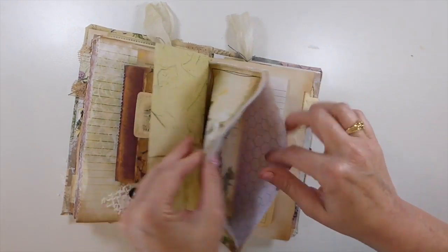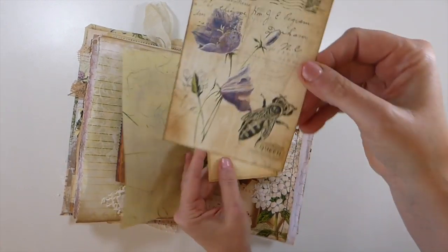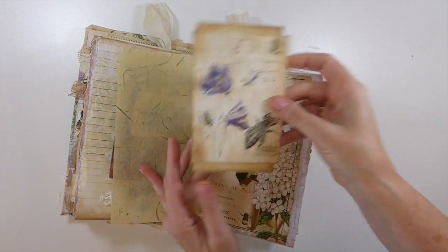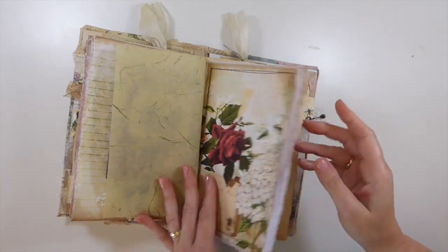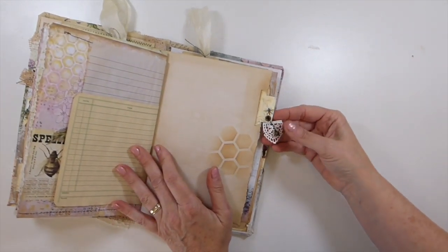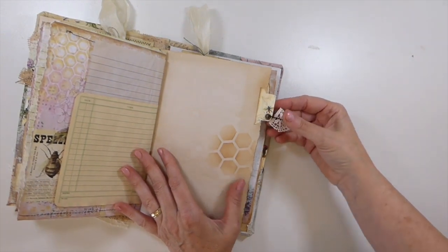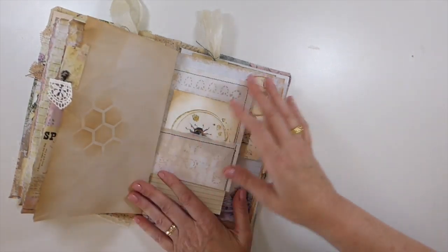Here I've got another big pocket with a couple of journaling cards. This one from the kit is gorgeous — with the lilac and the black bean, that is such a pretty combination. Here I've got another little tab with a little bell and a bit of lace, just on a bulb pin, so you've got that nice little jingle.